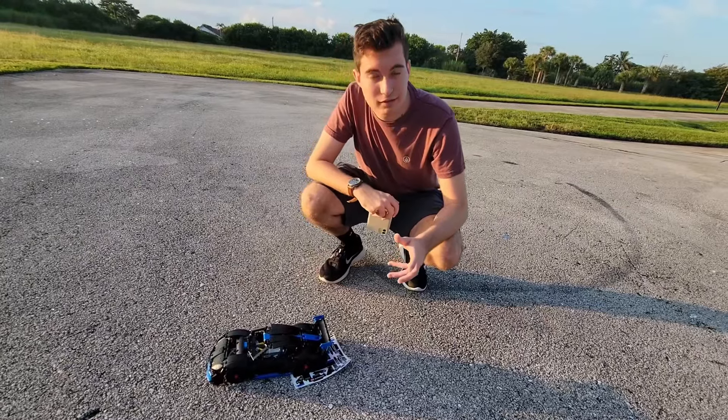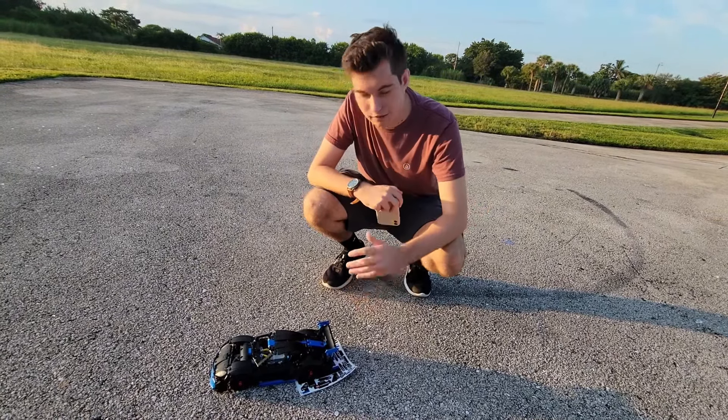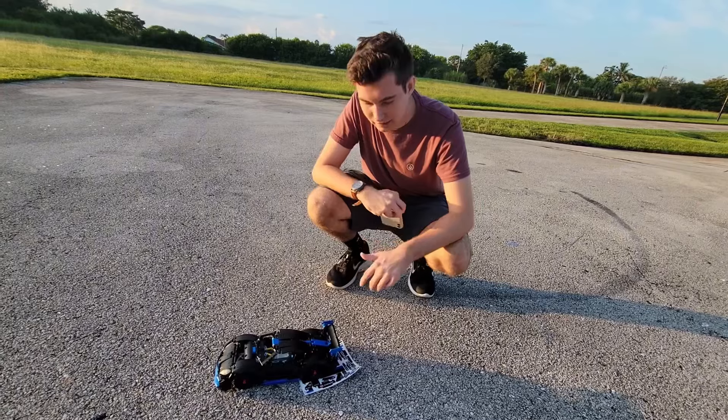When someone doesn't like something, you usually burn out on it. I don't know, I've never done a burnout before. But we're going to burn out on the stickers, because I hate putting the stickers on my LEGO Speed Champions.